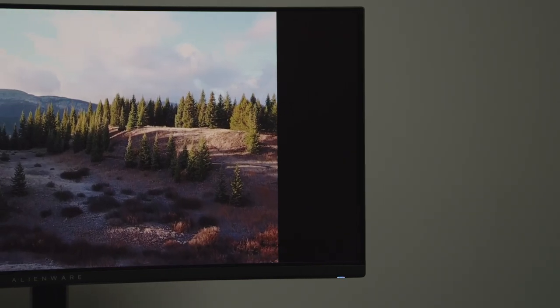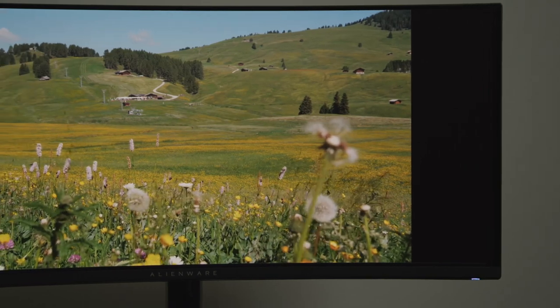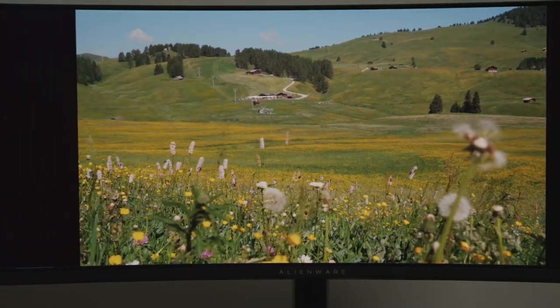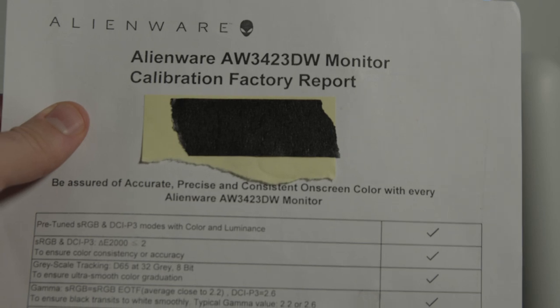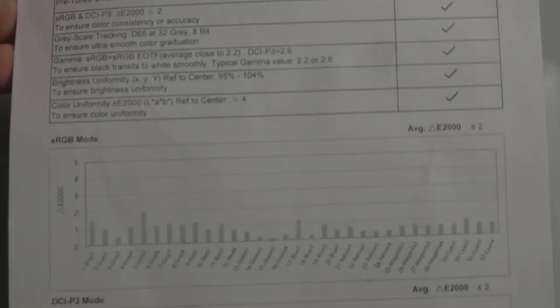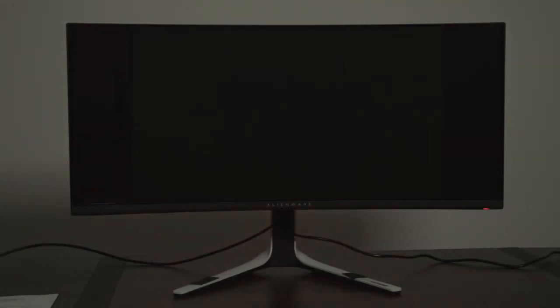My unit arrived with no noticeable dead or stuck pixels, but obviously your mileage may vary. There is an 1800R curve on the panel, which adds to the experience while playing games that properly support this resolution. The monitor comes pre-calibrated from the factory and includes a printout showing the color calibration. I don't have a calibration tool, so I'm unable to test color accuracy, but this is far and away the best quality panel I own. Screen uniformity is also very good.